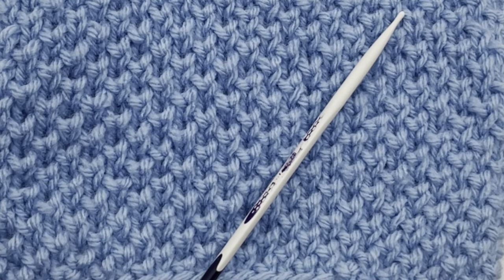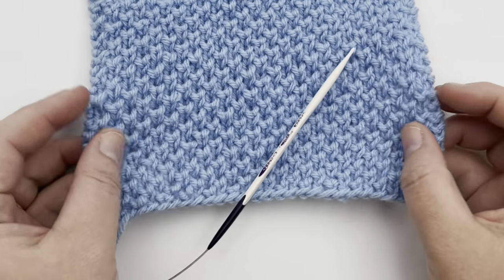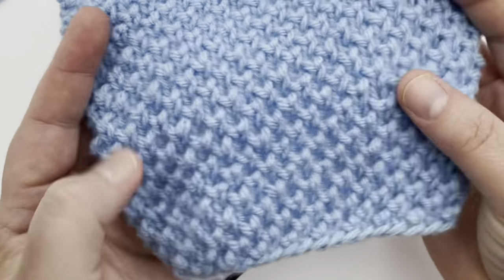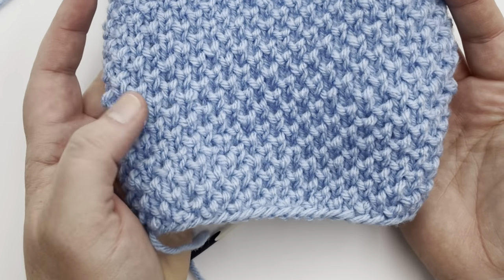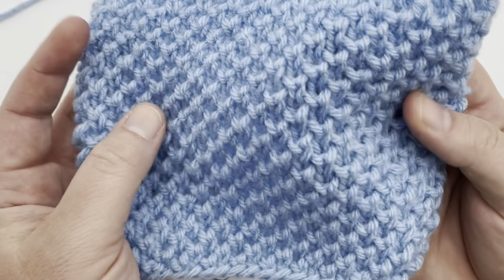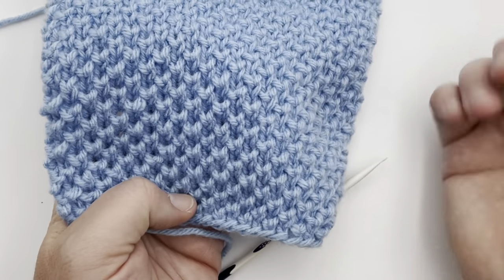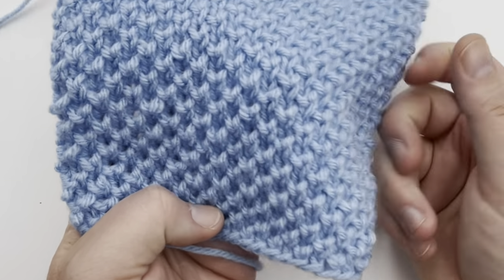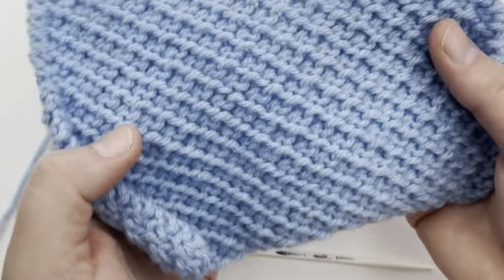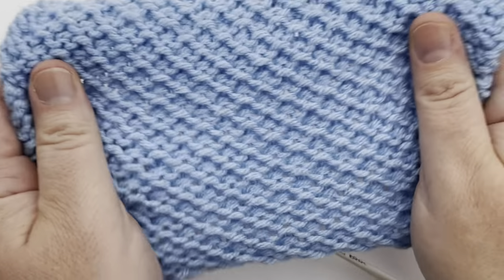Let's knit a stitch pattern. This is the Beehive Waffle Stitch. It is a beautiful soft texture design with a diagonal look to it. It is actually very beginner friendly. It looks like the pearl brioche stitch, but it's not using the brioche technique, so it's super easy. All you need to know is how to knit and knit one below. You can see it has a beautiful reversible back as well, and it's a very stretchy stitch.